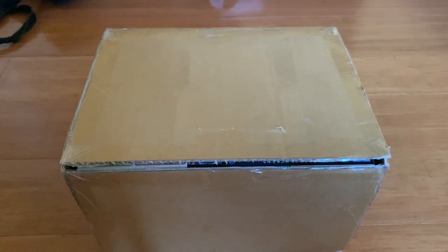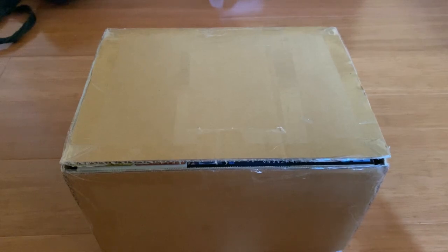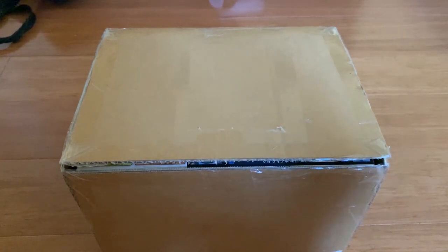Last time I did an unboxing video it was around nine months ago. The reason I don't do a lot of unboxing videos is that buying Gunpla in Australia is actually very expensive. And I don't do unboxing videos because every time I just bought one Gunpla off eBay slowly — I keep going on eBay, finding the cheapest price, buying one Gunpla and then waiting two months. So honestly one Gunpla is not really worth it to make a special unboxing video.